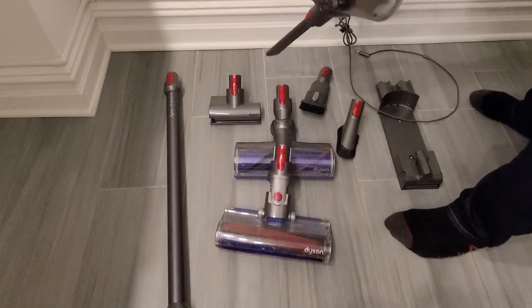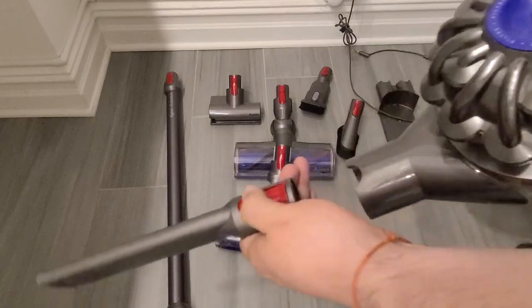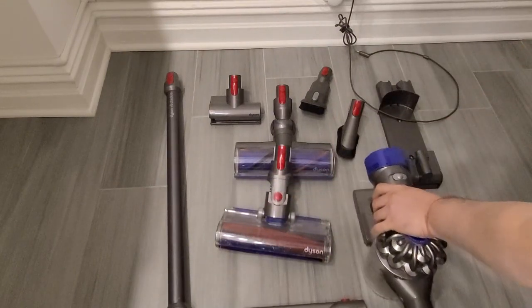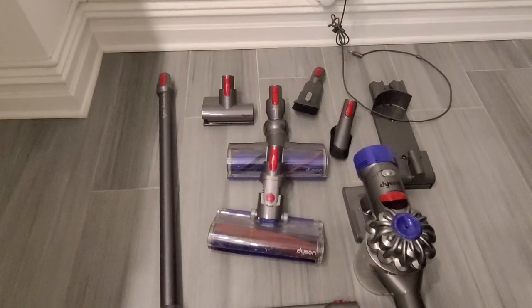If you're shopping for a unit that is cordless, powerful, and has many different attachments to make sure that your home is clean, then I highly recommend that you think about purchasing this particular unit. Hopefully you found this helpful as you're looking for the right vacuum cleaner for you.